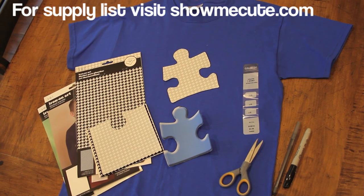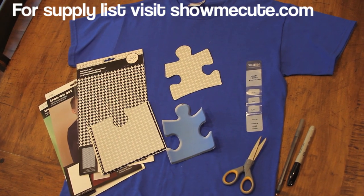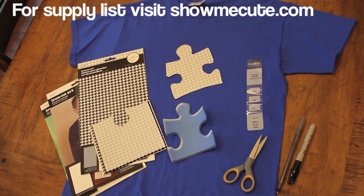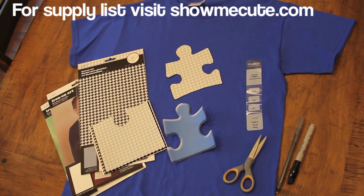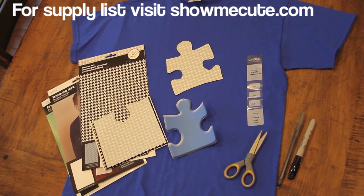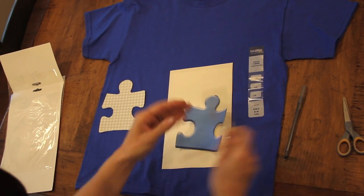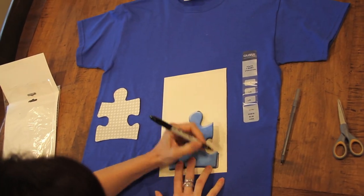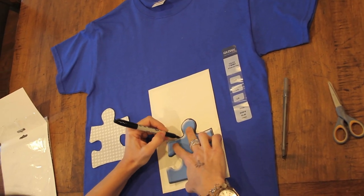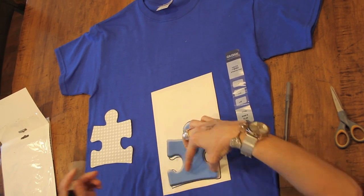For the t-shirt, you just need a puzzle piece pattern, an iron-on sheet, some scissors, a marker, a pen, an iron, and of course your puzzle piece pattern — I just went on Google Images and printed one out. To begin, take your iron-on sheet, place your pattern on the back, trace it with a Sharpie, and then start cutting out your design.